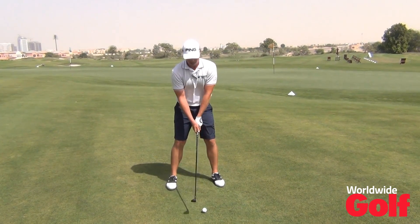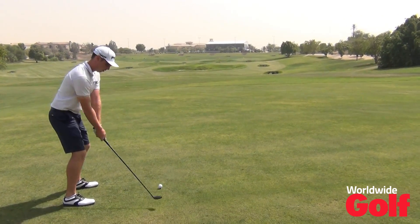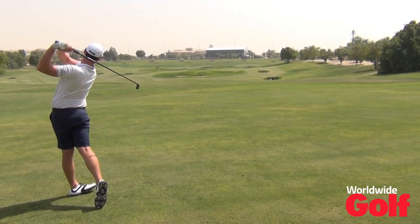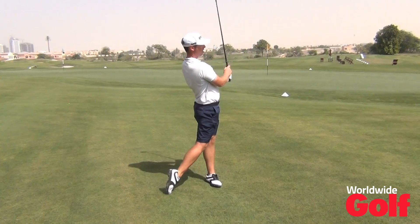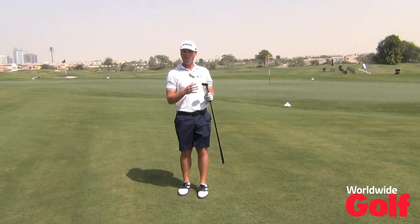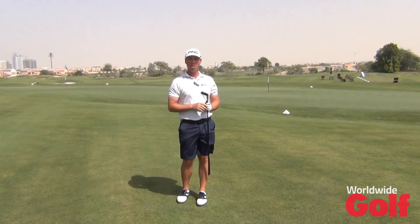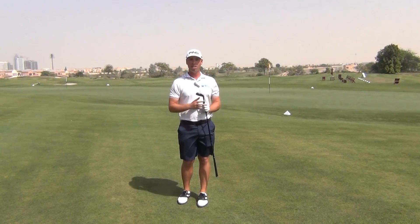Let's have a go at it and see how it goes. So the typical stinger shot there is low, it's very straight, not much curve, and it's going to be bounding down the fairway really quickly. Have a go, happy golfing!